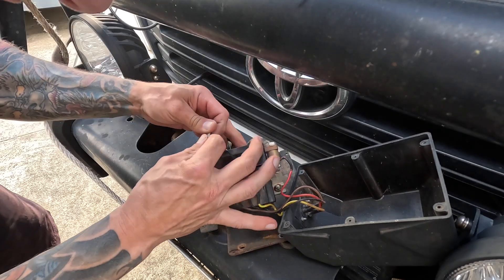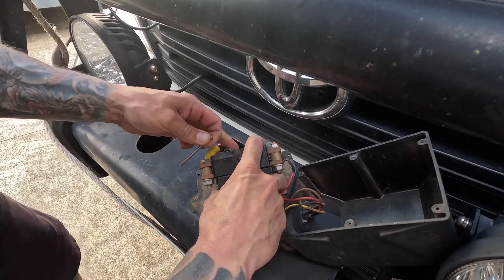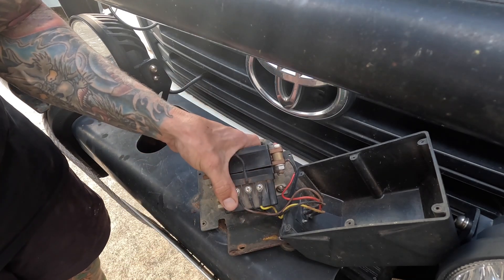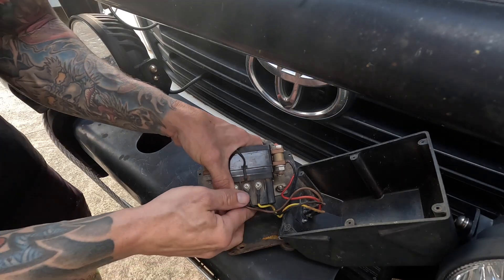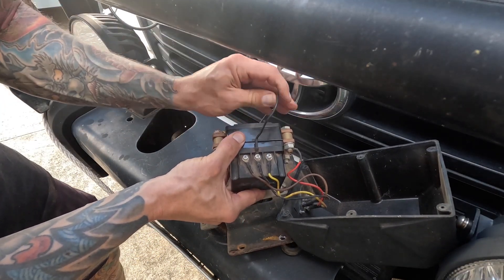Before I pull it completely apart, I'll see if I can hold it all together. Remember, there are seals in here to keep it water-tight, dust-tight, dirt-tight, so that it doesn't get full of gunk and then the contactors won't work. When I open it up, you'll see.